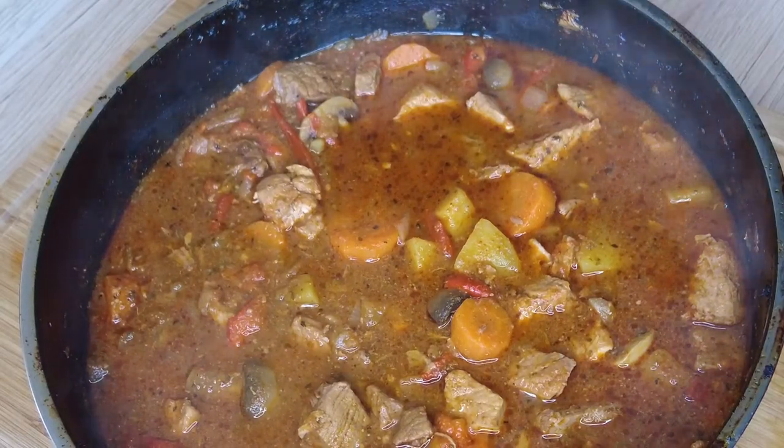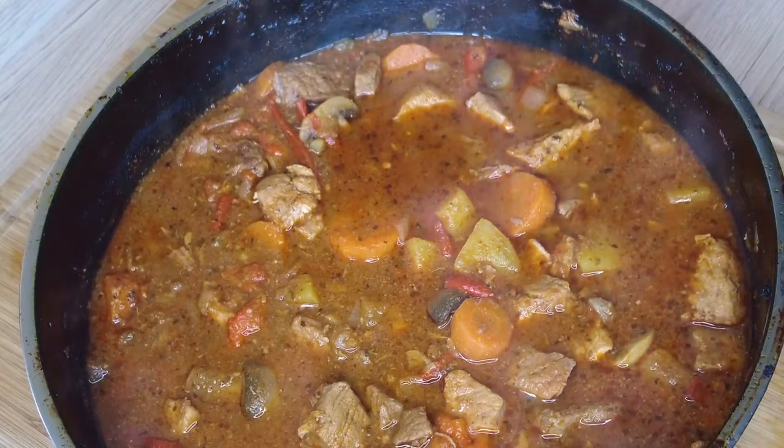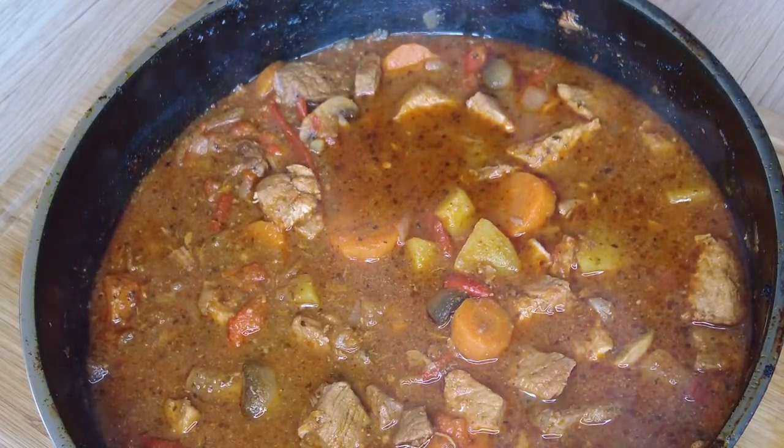For those days when mother nature is working against me, I will be applying my colouring knowledge in the kitchen. For today I'm preparing a goulash with an African twist.